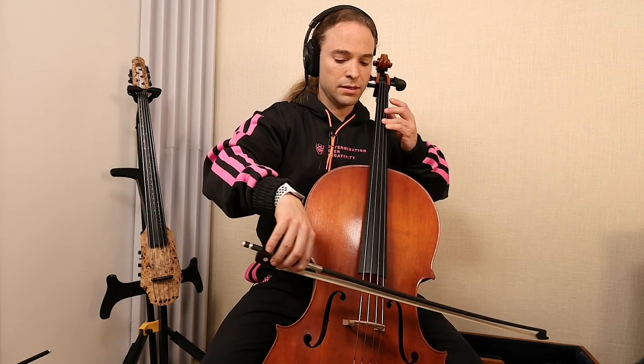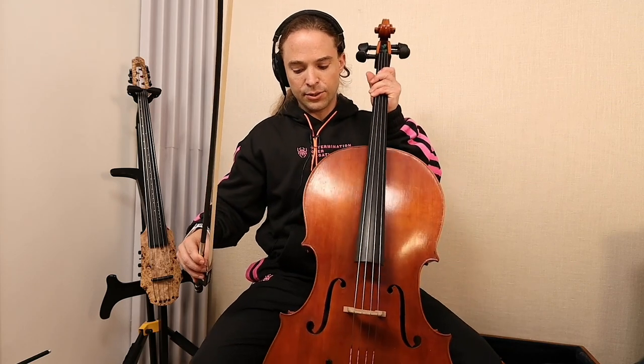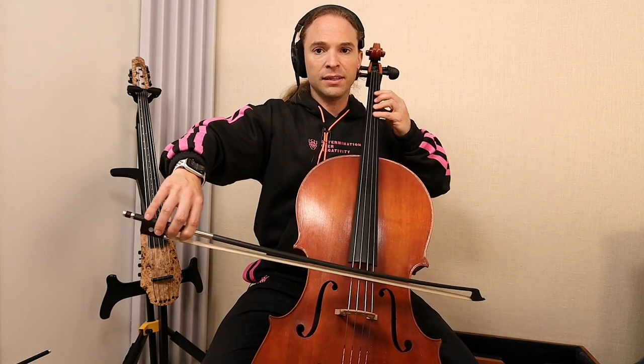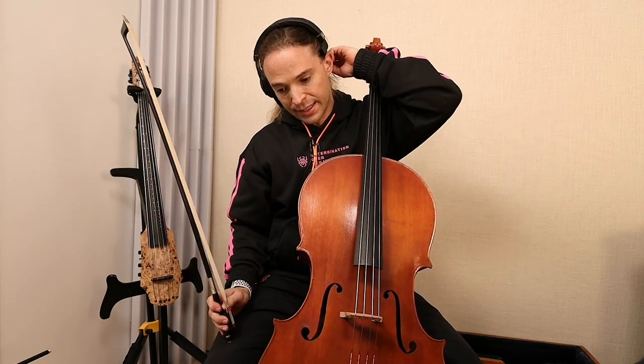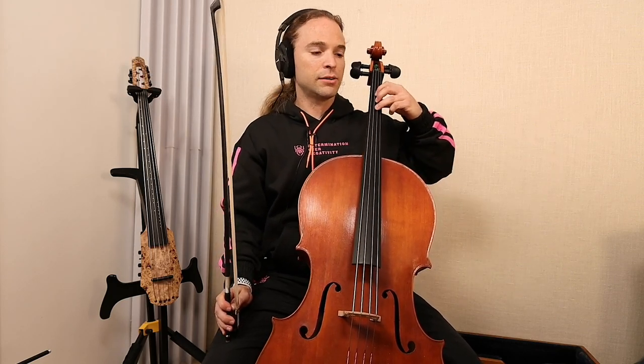I'm holding it — if I were to loosen the instrument from my legs, the cello moves. So I need to hold it. What I'm trying to tell you is that even though yes, the oscillation and the control here is the end result, you don't begin there. You begin by engaging your instrument and pulling it into your body.